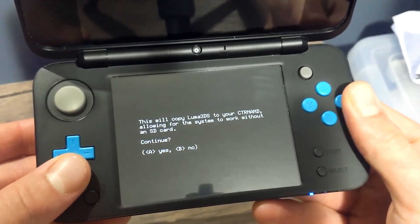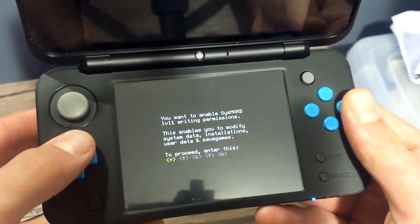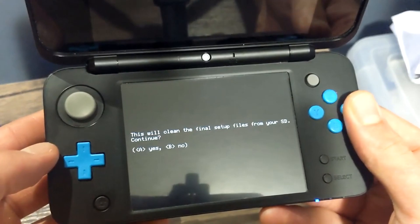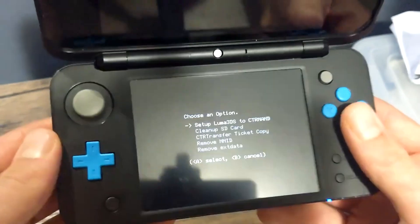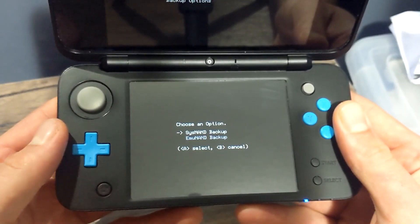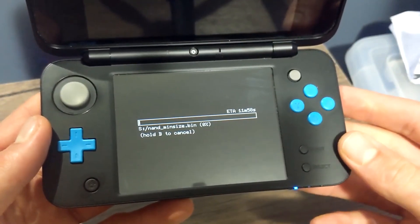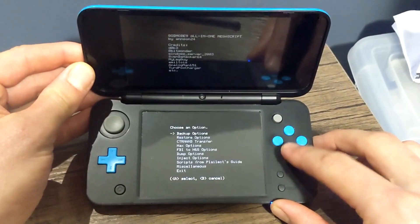Scroll down to Scripts from Plailect's Guide, click on Setup Luma 3DS to CTR NAND, press A to continue, then press A to unlock SysNAND, and complete the key combination shown on the screen. Press A when done. Once successful, press A, then scroll down to Clean Up SD Card, select it, press A. When it's done, press A to continue, then press B to go back to the main menu. Select Backup Options, press A on SysNAND, press A, and it will begin the NAND backup — this will take a little bit, so be patient.